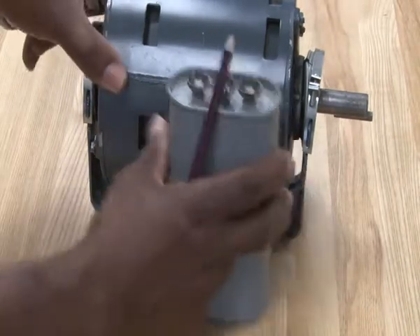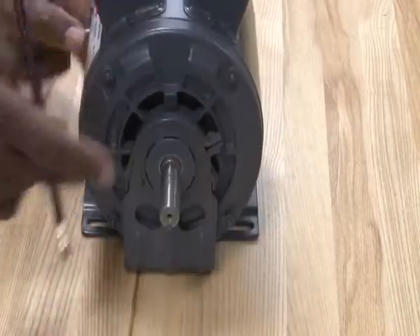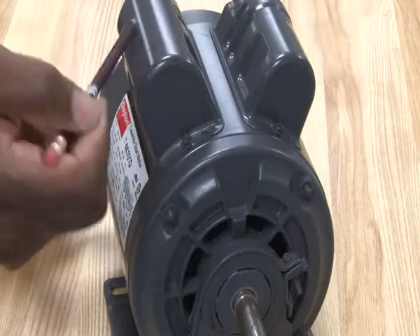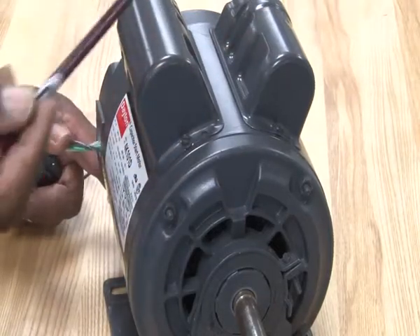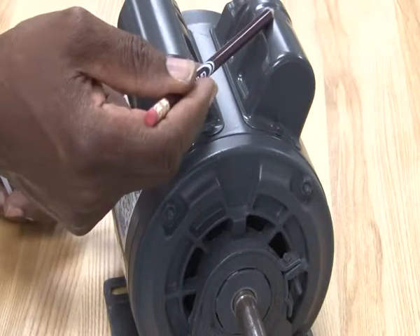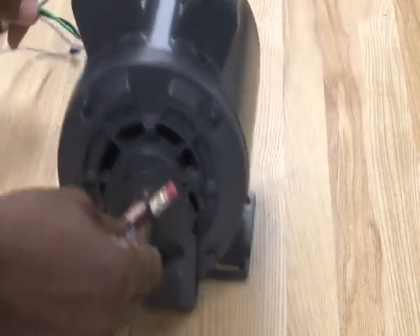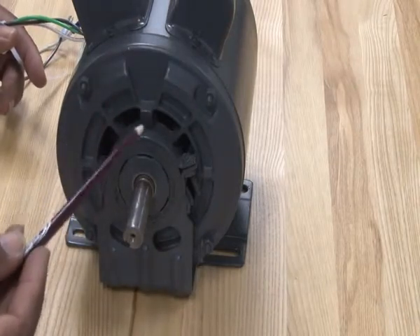A different type of motor we can look at has both a run capacitor and a start capacitor. This is considered a permanent split phase motor but also a capacitor start, capacitor run motor. It uses both capacitors — one to help start it and one to help keep it going.